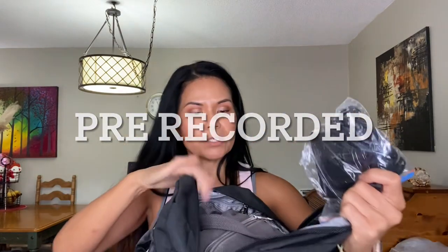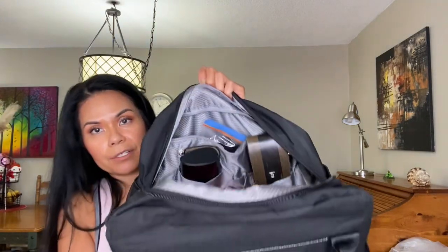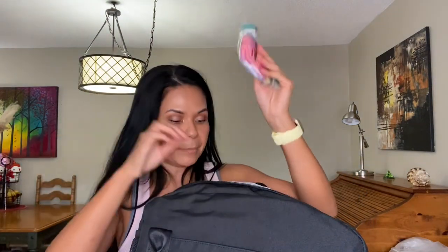My big purse has my wallet, passport, and other things in it, and that is going to fill up the bag quite a bit, but there's still a good amount of space. I'll put the mask in the front zipper pocket since we still need to wear them. My eyeglasses go in one compartment and my sunglasses on the other side — and they fit no problem.